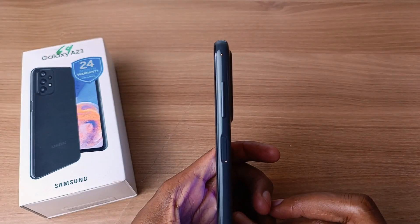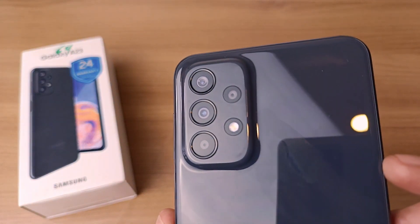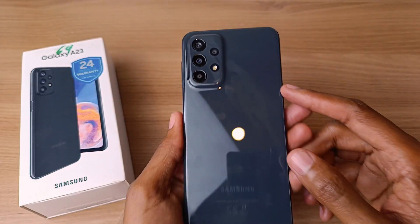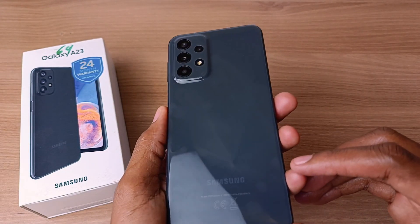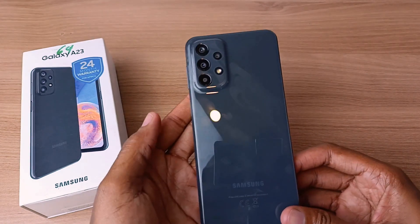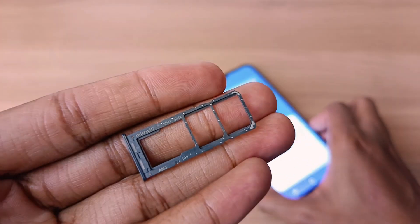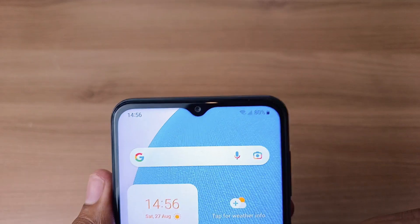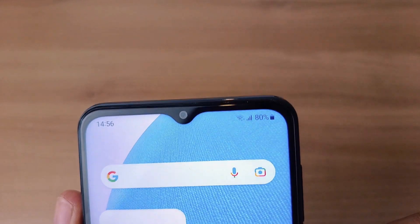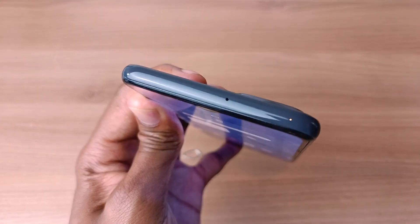Take a look at how slim that camera bump is. At the back we have a quad camera setup with the main lens being 50MP with flash. This glossy back cover is a very bad fingerprint magnet. On the left side we have the SIM tray, which can hold one microSD card and two nano-SIM cards. At the front we have the front camera in a drop notch and another microphone input at the top.